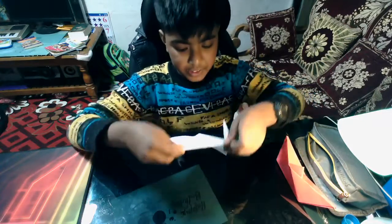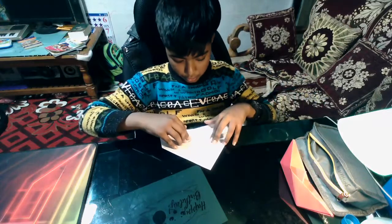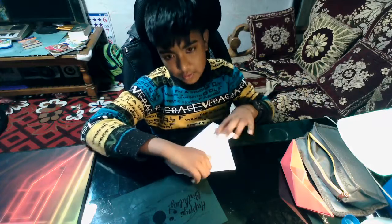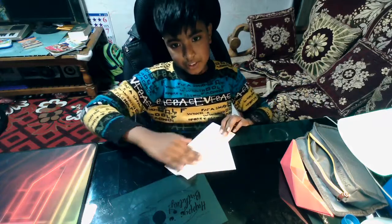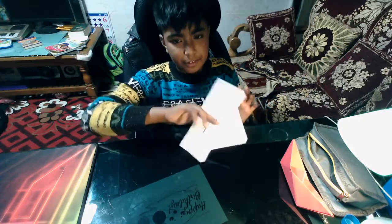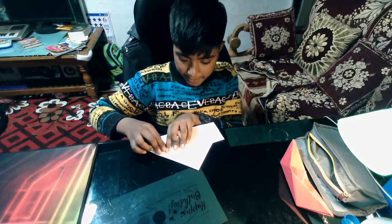Once you're done with this, it forms a structure like this. Take the opening side and pull one out like this and fold it above towards this. Once done, turn the paper upside down and then take these corners and fold them back here.